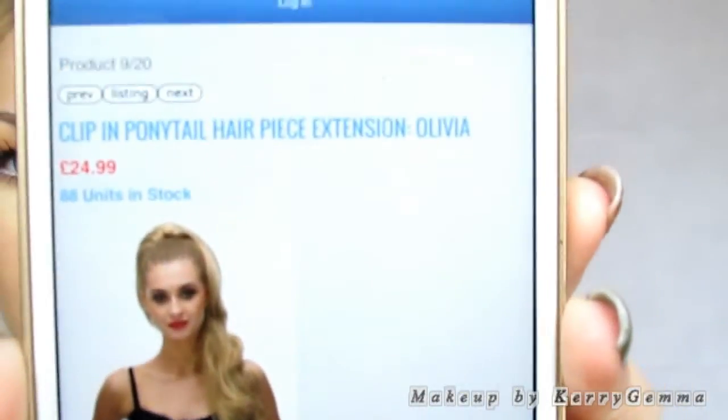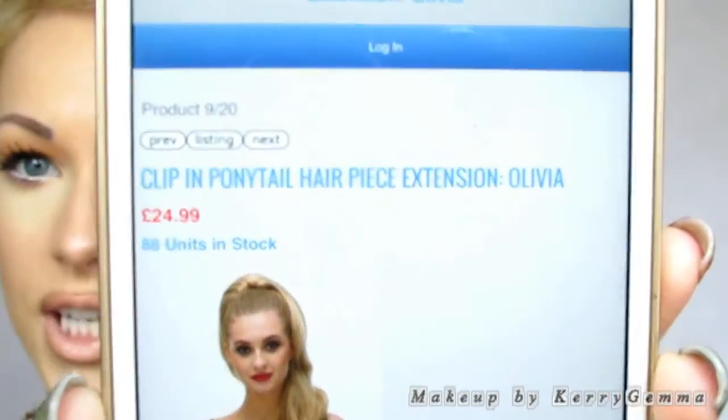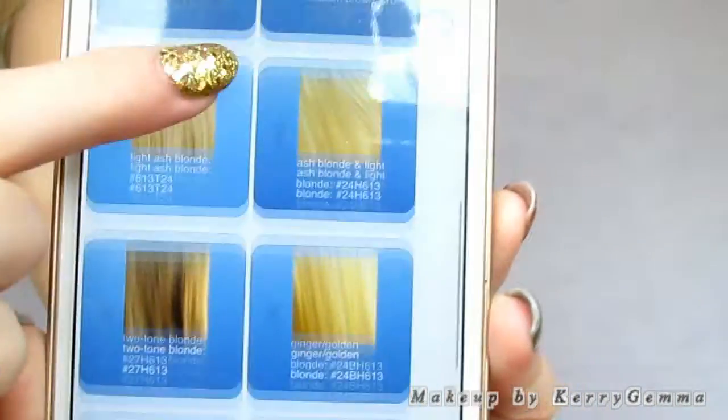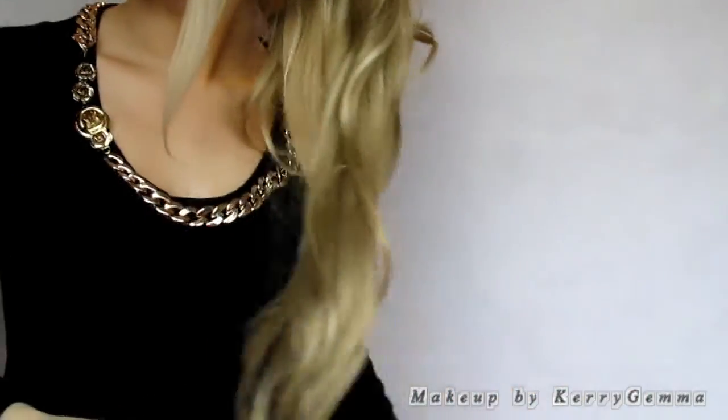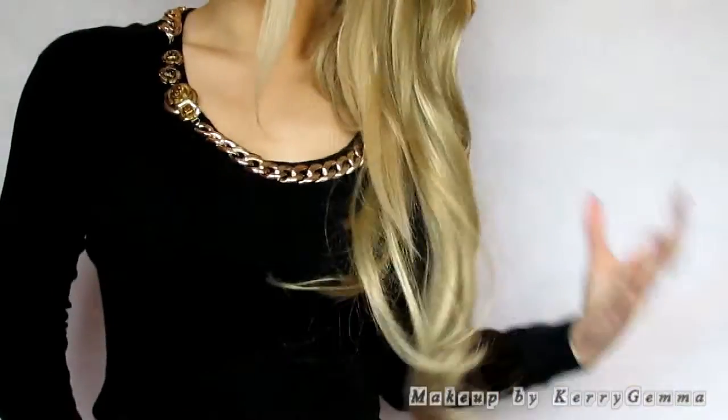This piece is called the Olivia. I'm just on the website now on my phone and that is what it looks like. As you can see it's a really affordable price at £24.99, and you've got a range of all different colours to choose from. For this hair piece it's 20 inches long, so as you can see it's super long.